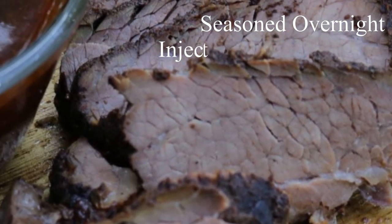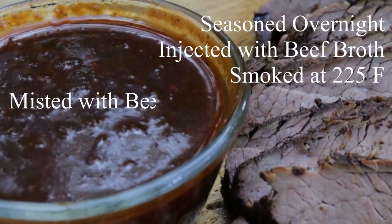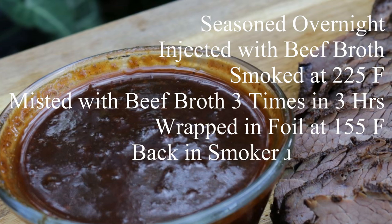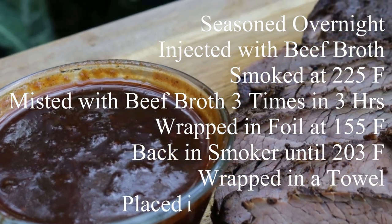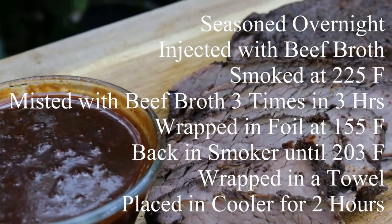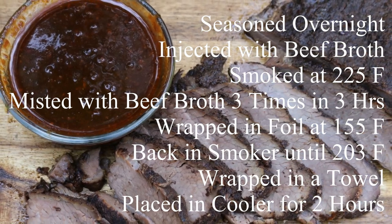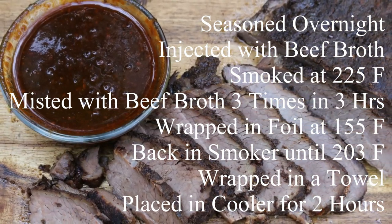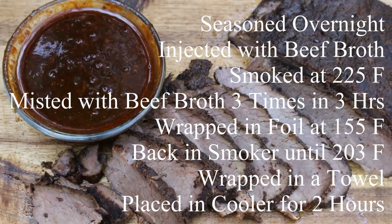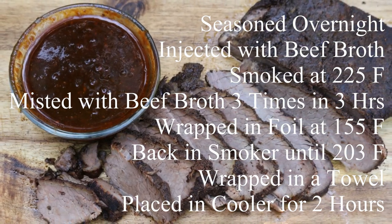Just to recap what we did here: we seasoned this brisket with some Stubbs rub and left it in the fridge overnight. Then we put it in the smoker at 225 degrees using whiskey oak chips, misted it three times over the first three hours. When the brisket got to 150-155 degrees we wrapped it in foil, then took it on up to 203-204 degrees F. Then we took it out of the smoker, wrapped it in a towel, and put it in a cooler for two hours until it was ready to serve.